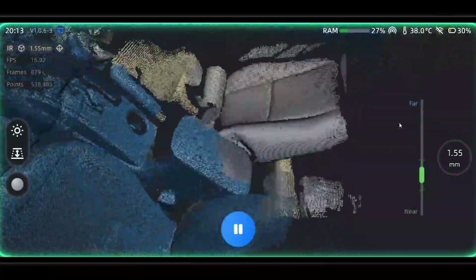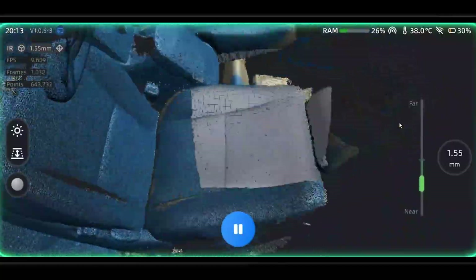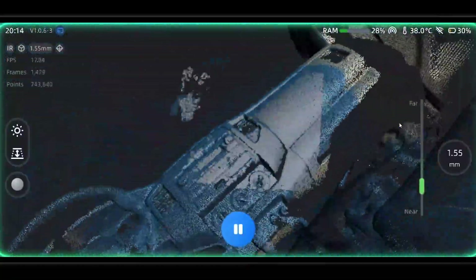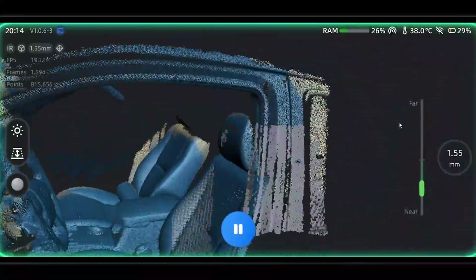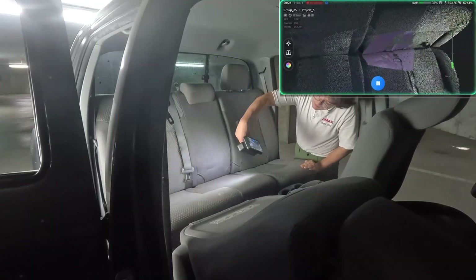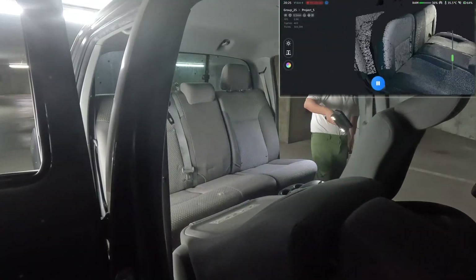If any of your data becomes ruined by any such occurrences, then make sure to make use of the rewind feature to rewind time and bring your model back to its previous state. After we're done with that, all that's left is to clean up, export and mesh. You can also edit your data and mesh on the scanner if you so desire.